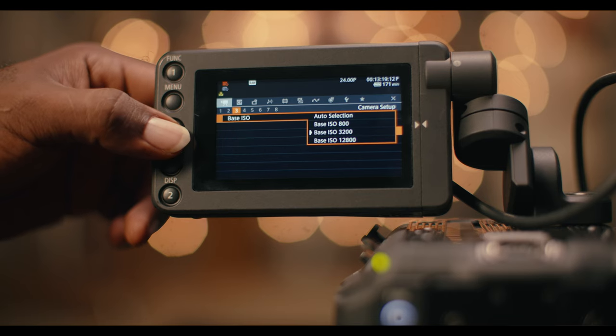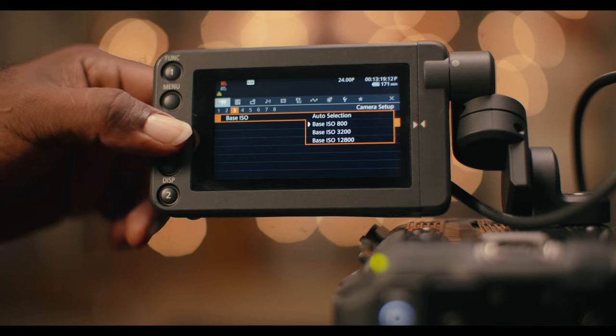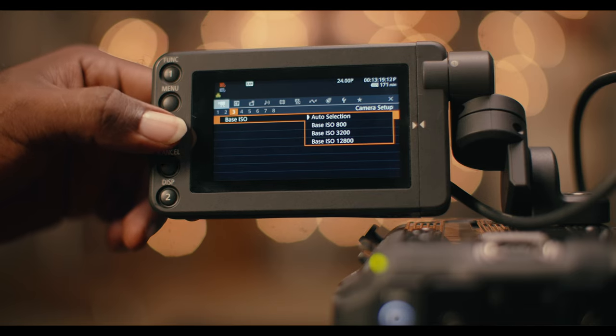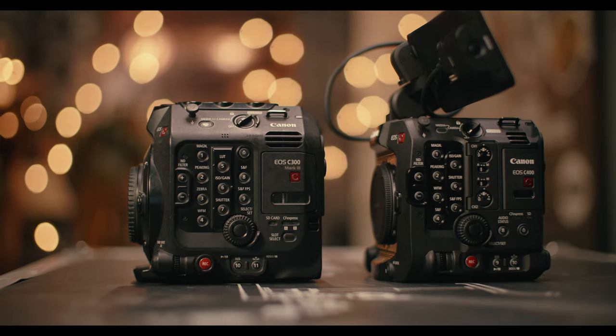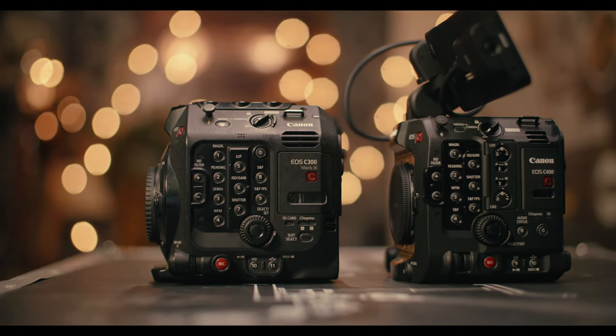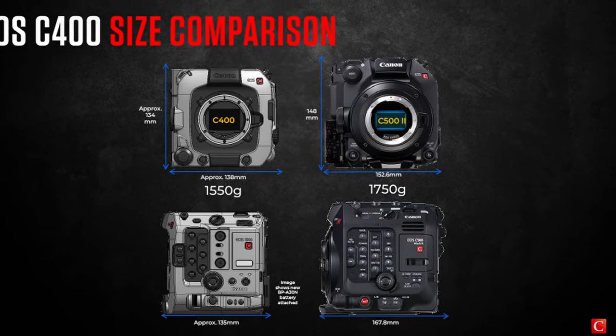Moving on, the C400's specs include the triple base ISO, which has been the talk of the town. Also, in terms of modularity, it's almost like someone sliced 10% out of the C300 but made the weight dense. In terms of weight, they're not far off. In terms of size, it's become more boxy and more rigable.